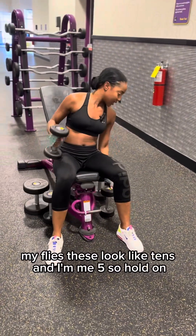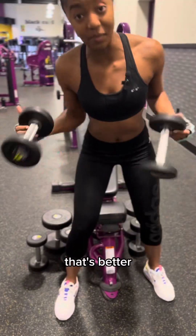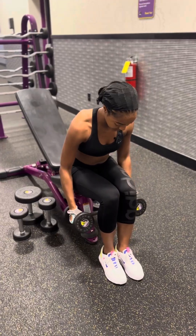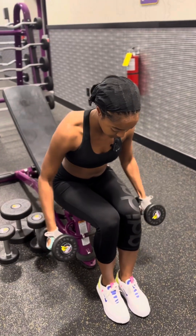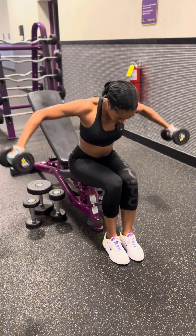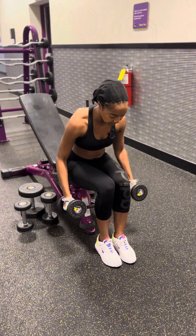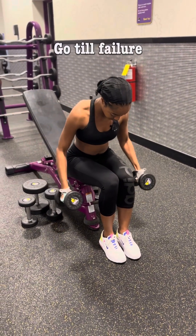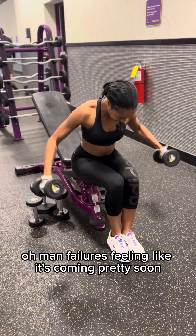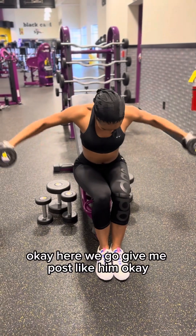These look like tens and I'm gonna need fives, so hold on. That's it, let's get it. Oh man, family, it's feeling like failure is coming pretty soon. Okay, here we go.